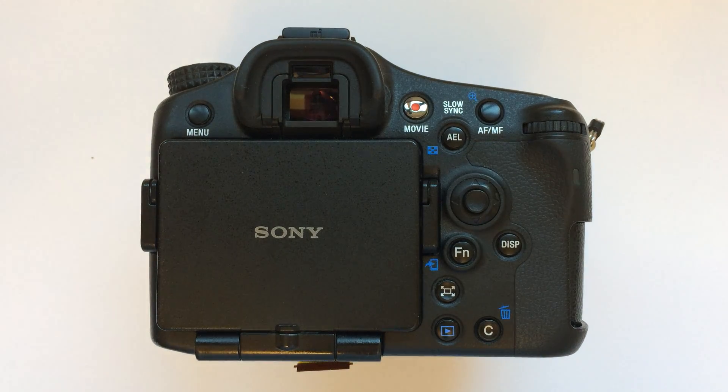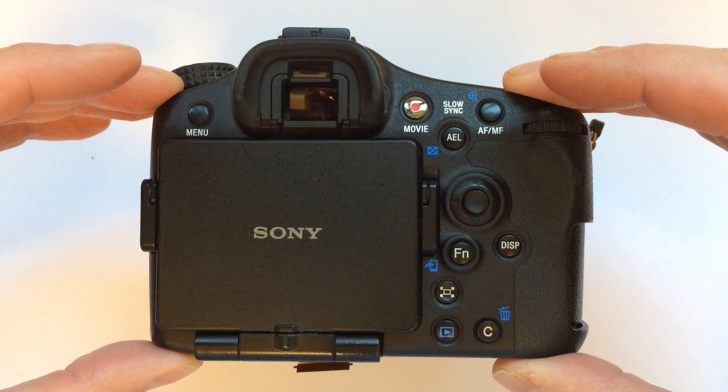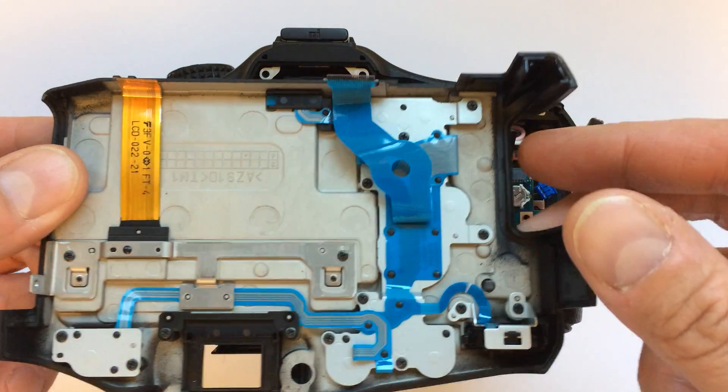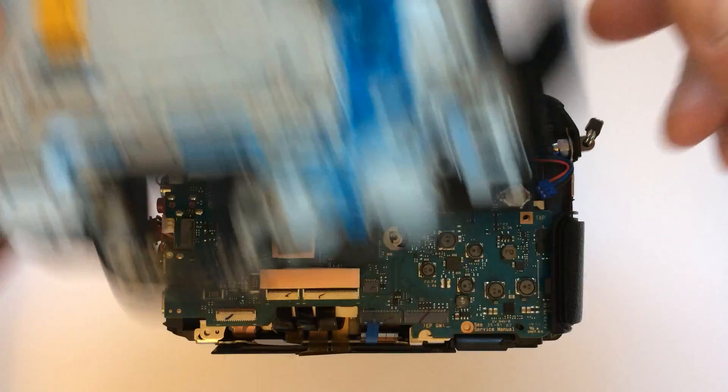I just wanted to show everybody what it looks like inside a Sony A77 II. I've already got this kind of taken apart. I'm going to take this back off, and as you can see there's two ribbon cables here that need to be removed.